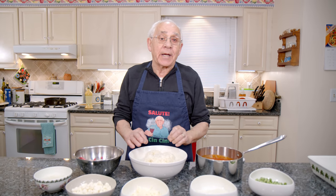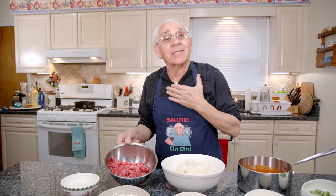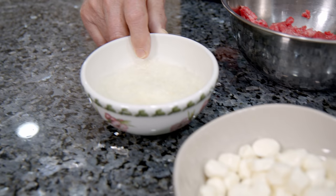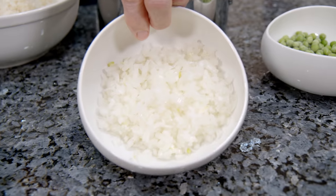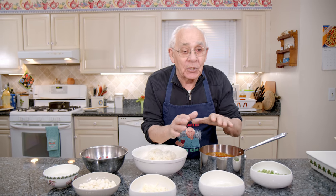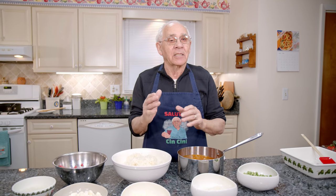For the ingredients I got arborio rice I cooked already and I left to cool down, because this is going to be cold when I mix. And I got over here chopped meat, I really did it by myself with my machine. I got pecorino cheese, fresh mozzarella, shredded mozzarella. I got onion, I chopped already a dice. And I got peas, frozen peas. And I got my beautiful tomato sauce. This is homemade sauce.